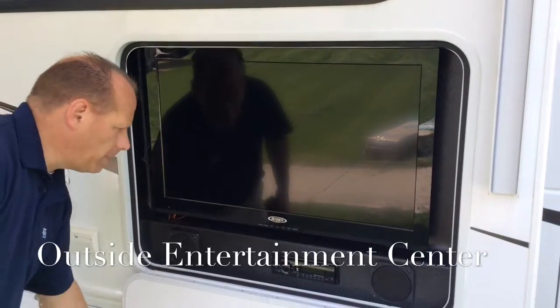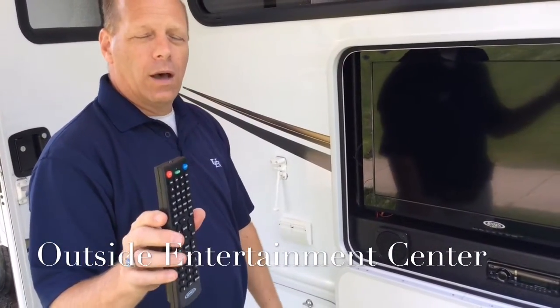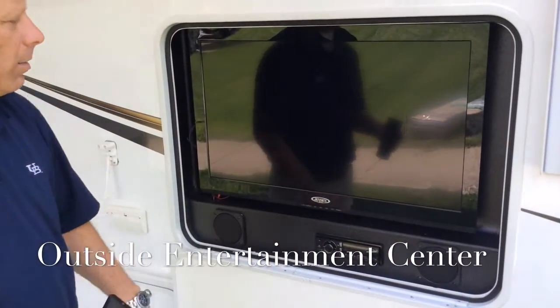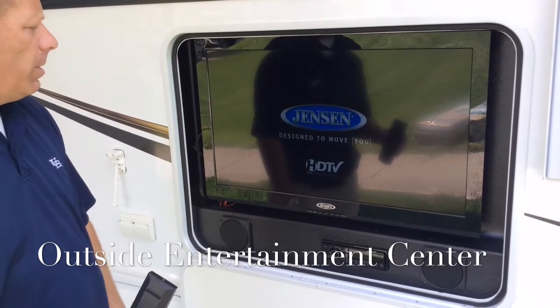We open up the entertainment center and the remotes are located just above the TV to the right of the bathroom. We can hit the power button here and this will turn on to whatever the last source that was turned on — I believe it was the TV.